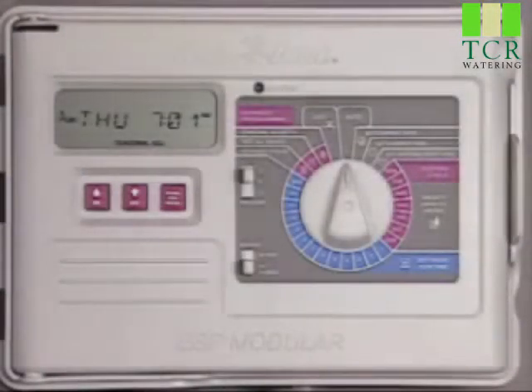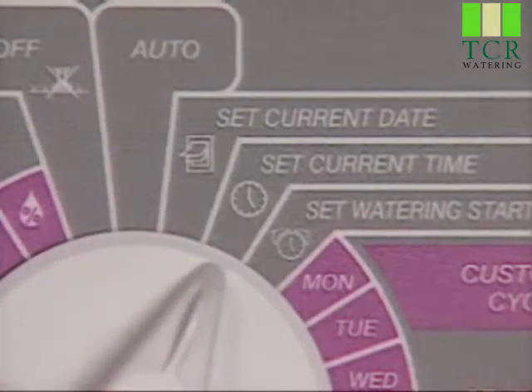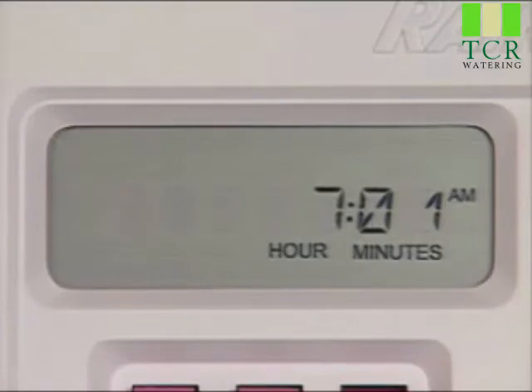For daylight savings, you'll want to know how to adjust the clock's time. First, turn the dial to the set current time position. The display shows the current setting for time of day with the hour flashing to indicate it's ready to be changed.